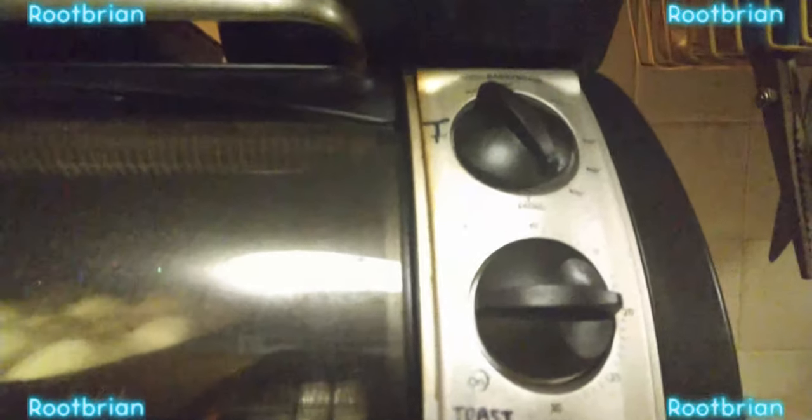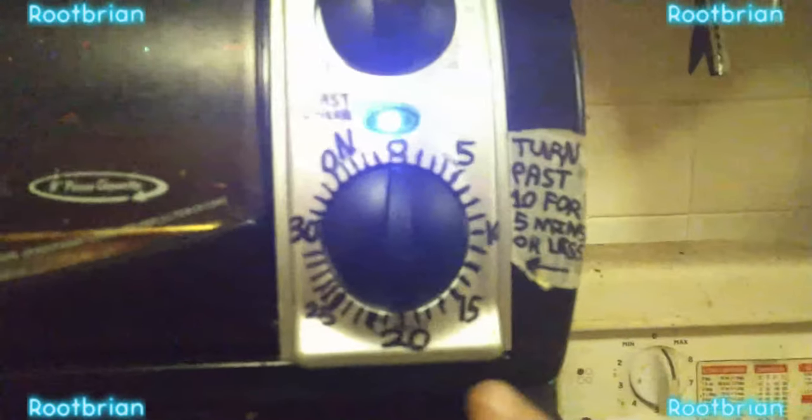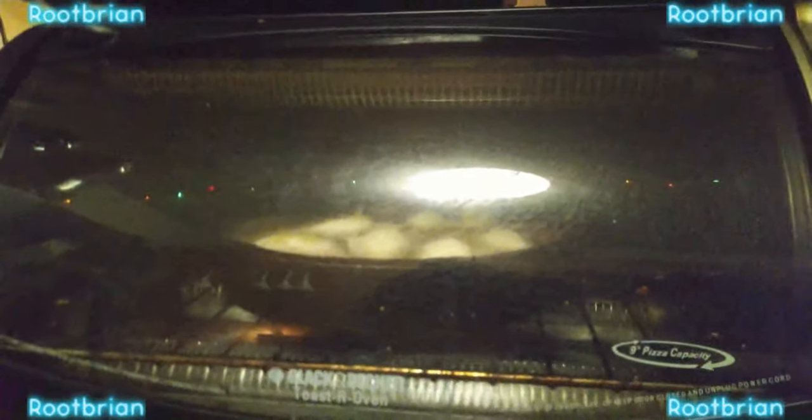In it goes — not in the toaster mode obviously. I had two hundred and thirty Celsius and it goes for half an hour. Yes, I did actually replace that knob — reminder, otherwise it won't work. In half an hour — no, I'm not going to time-lapse it — it'll be ready I think.